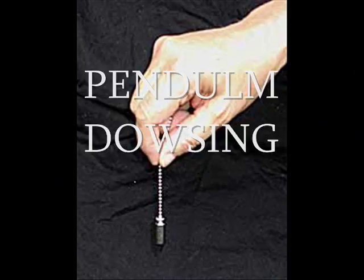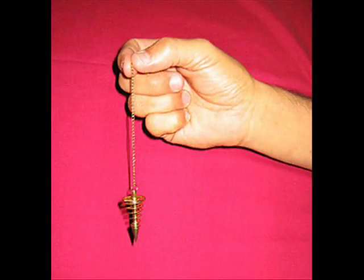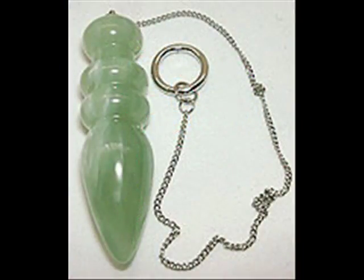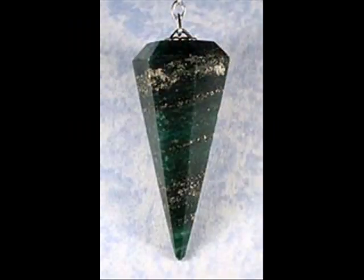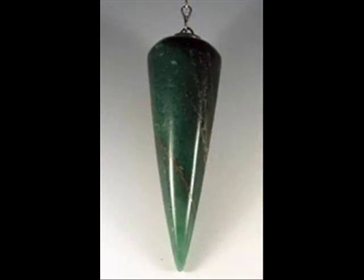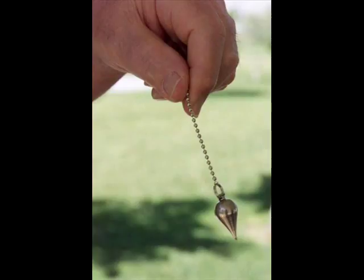Pendulum dowsing is more often used when dowsing on maps or when trying to communicate in some way with spirits. Anything can be used as a pendulum when dowsing. Some practitioners will tell you that you need certain crystals and the pendulum must be a certain height or length depending on what you are looking for. I am not here to tell you that these people are all talking rubbish, as I cannot prove or disprove their belief. But what I have found is that there is a lot less to it than some practitioners lead you to believe — anything with some form of weight and something to hang it from can work.